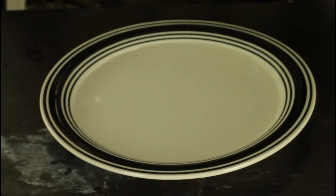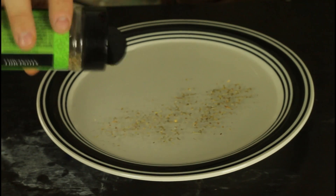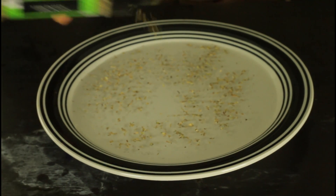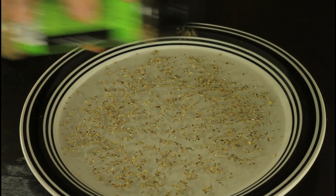Alright, first we're gonna pour water in the plate. You want the paper to float, and don't put too much. You see those big leaves — see how it's all floating on top of water.